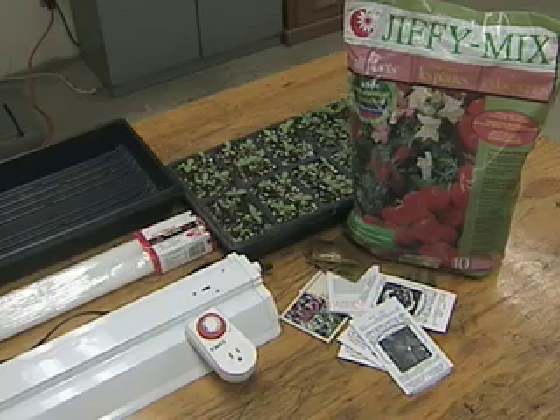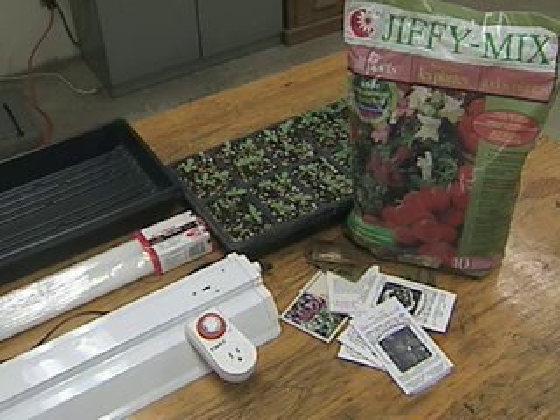Today we're going to talk about getting a jump start on mother nature in zones 4 and 5 — starting seeds inside. I'm with Richard Jauron from ISU. Richard, is it hard to do? Actually it's fairly easy if you have some basic supplies: you're going to need some high-quality seed, a potting mix or germination medium, some containers, and also maybe some lights to grow the actual seedlings.